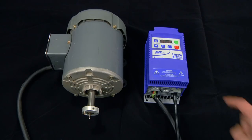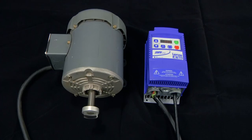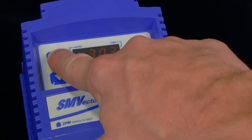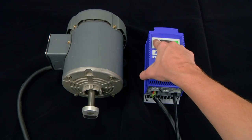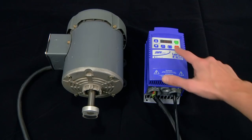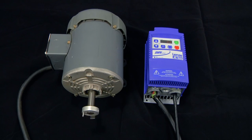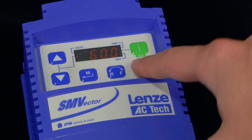We can easily start the motor by using the start key on the keypad. We can then speed up the motor by using the arrow keys on the keypad. At any time during operation, we can also reverse the motor. We can also stop the motor at any time.